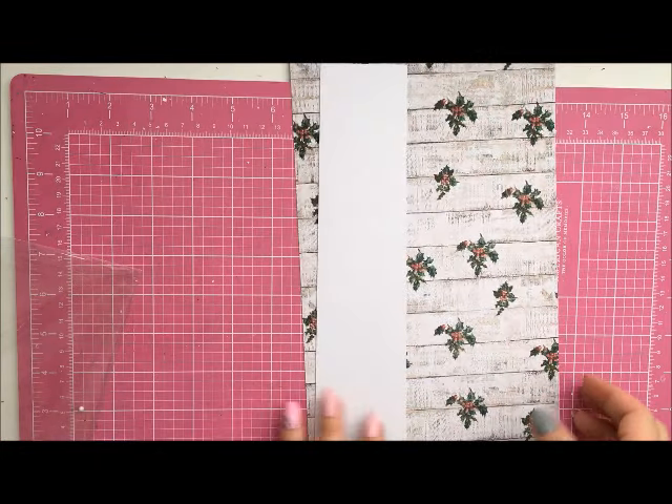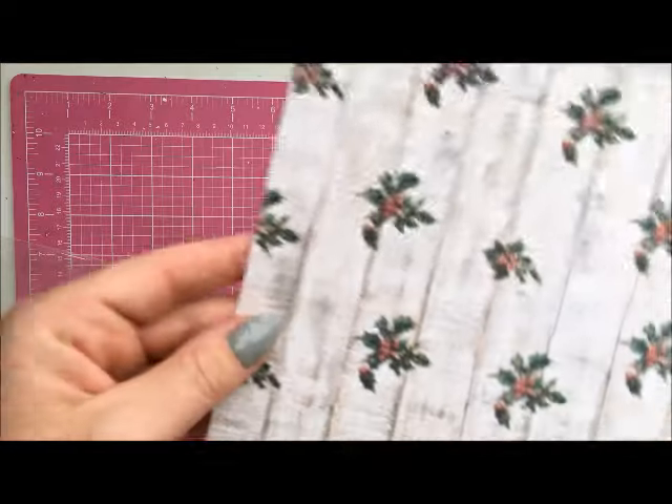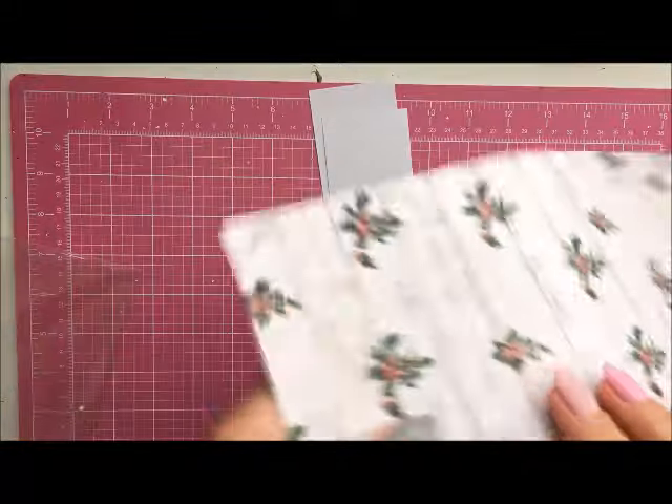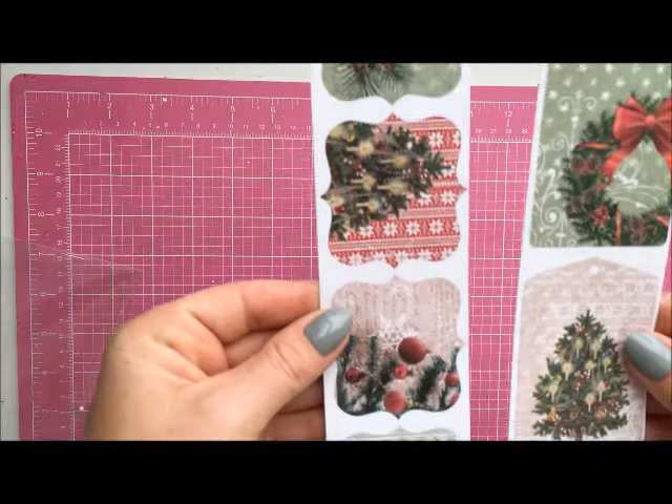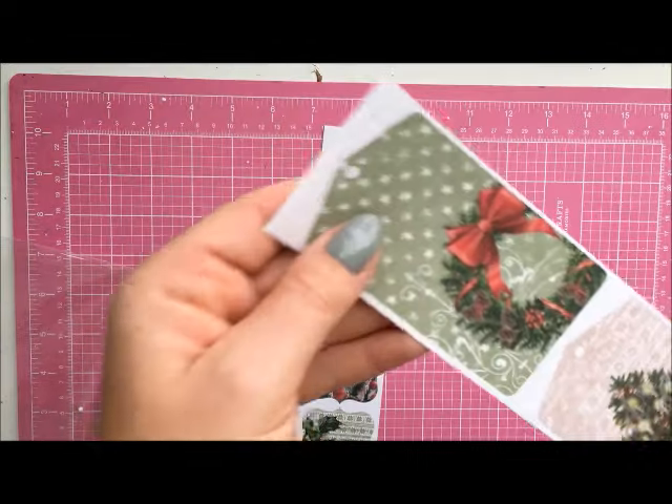What I really like about the collection is that it's in traditional colors. We've got one more pattern on a strip with a title, so you can also use it for your crafts, and two more strips with tags.